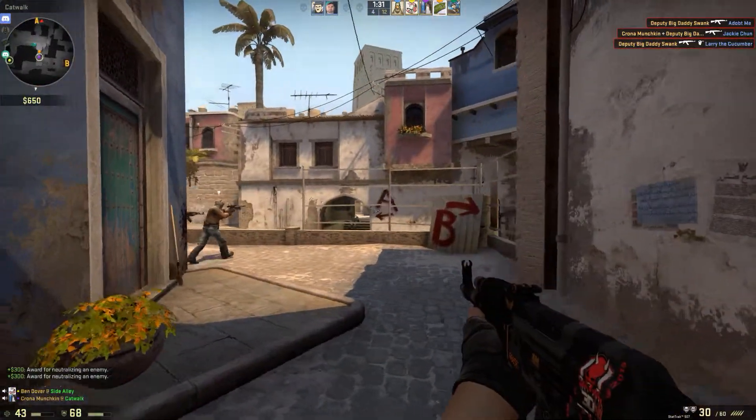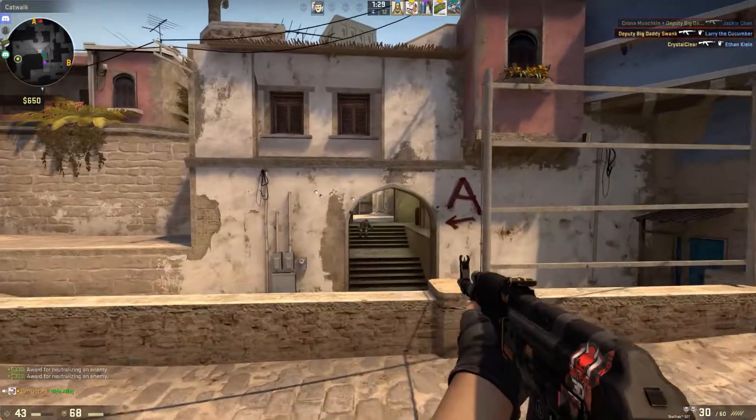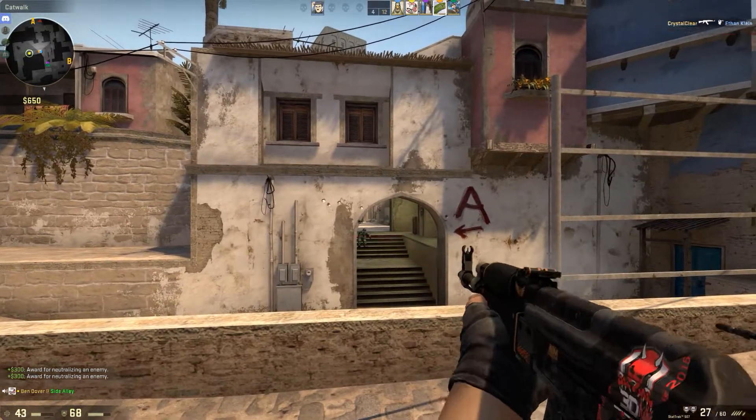Hey guys, play with your pinky and your index finger — screw using your pointer finger. These kids are trash.